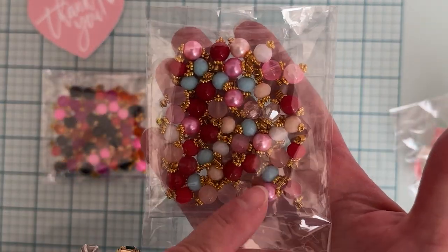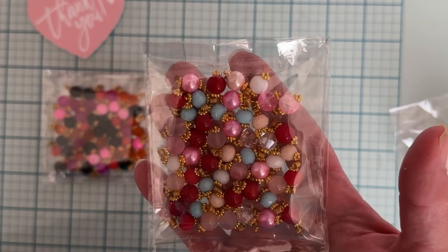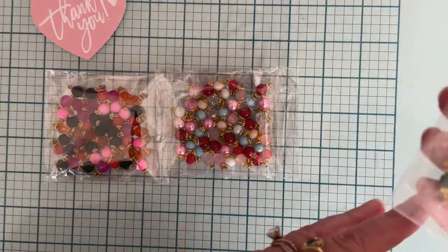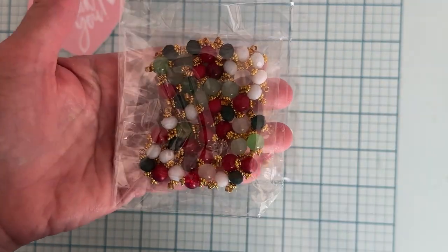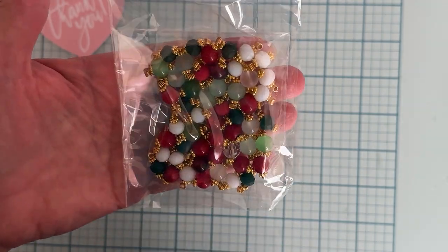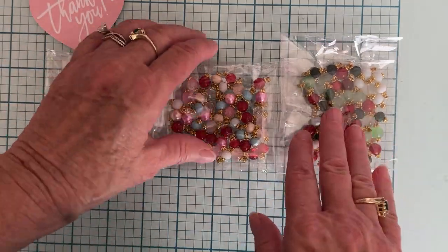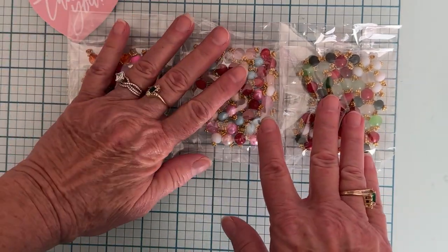We got some more Christmas colors — some reds in here, some whites, different colors of pinks, and a little light blue. I wanted to have some of those colors. Then I got this pack that was pretty much all Christmas colors: white, green, red, a couple clear, a couple different colors of green, a couple different colors of red.